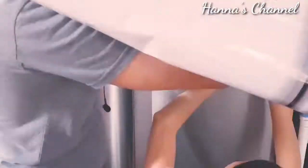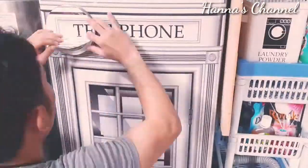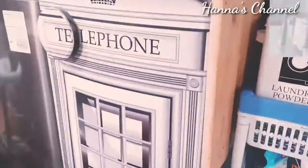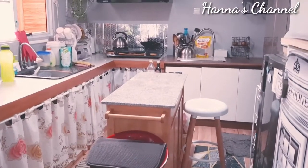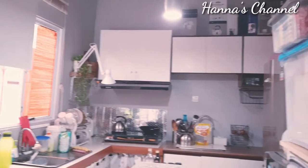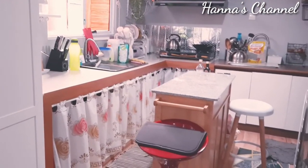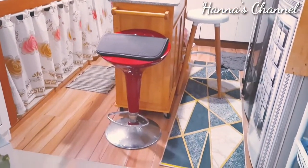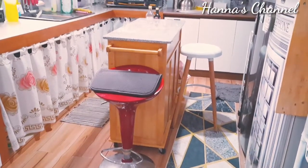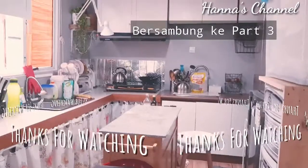Kalau ada yang salfok dengan laundry powder atau tempat penyimpanan sabunnya, itu aku belinya di Informa. Harganya nanti semua link ada di description box, jadi teman-teman tinggal klik aja. Ini adalah secara keseluruhan dapur aku untuk sementara setelah dibersihkan di video part kedua ini. Terima kasih sudah berkunjung dan mampir ke channel aku, semoga semuanya menginspirasi. Bersih-bersih dapur akan berlanjut di part ketiga. Tetap nonton terus dan stay tune di Hana's channel. Sampai jumpa di video part ketiga, God bless you, bye.